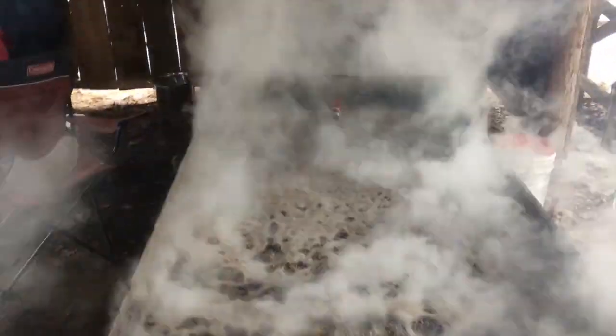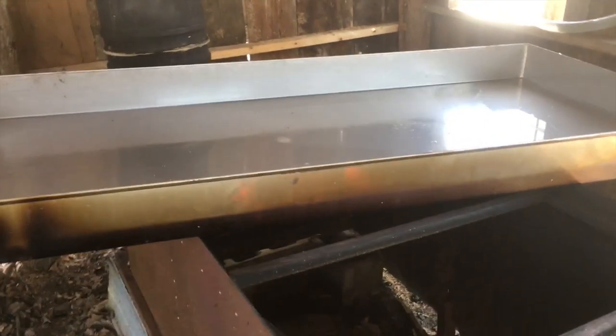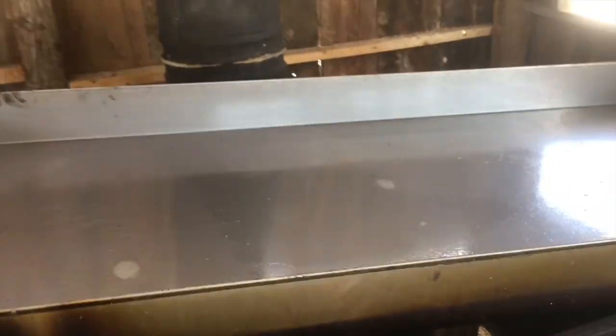We're still boiling and it's looking a lot more like maple syrup — still coming. We are down to one pan. This is how I do a shutdown of my evaporator: when this pan gets empty I drain it and then set it off the fire so it can cool and so I don't burn it.